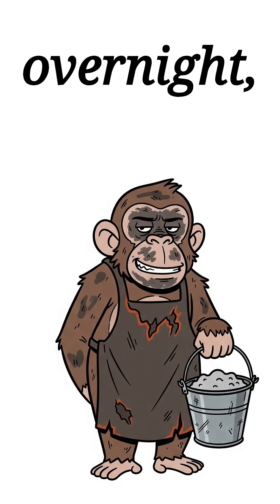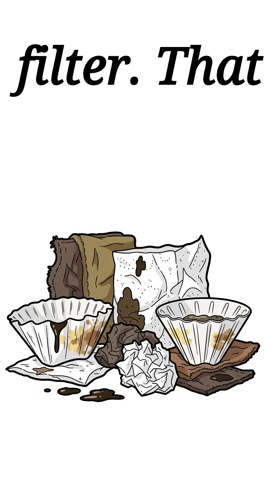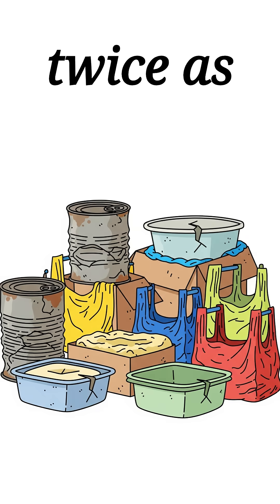Soak the ash in water overnight, then strain it through torn fabric or a busted coffee filter. That gray liquid? That's your lye. Caustic as hell and twice as useful.